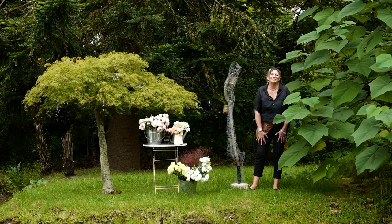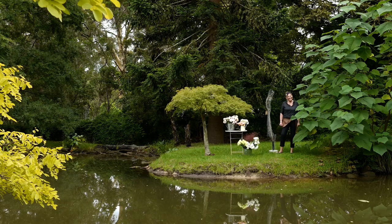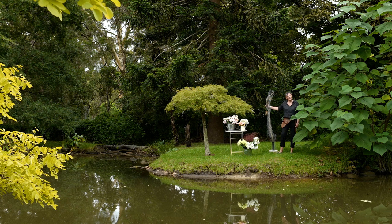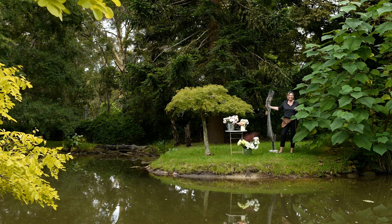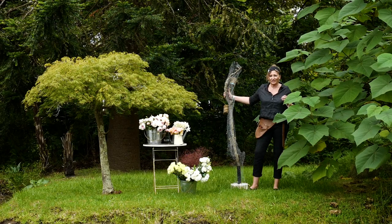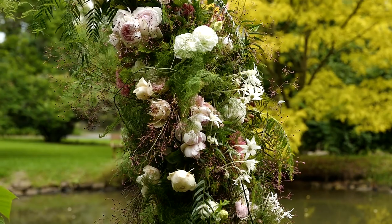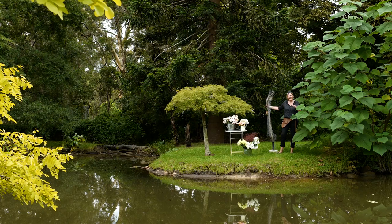Hi everybody and welcome to one of my favorite spots of the garden on my little island. Today I'm creating a floral column for you, my florists. I really want to make sure that as part of your membership you're not only getting the business chats but also specific techniques that are really helpful in your industry - more advanced design.